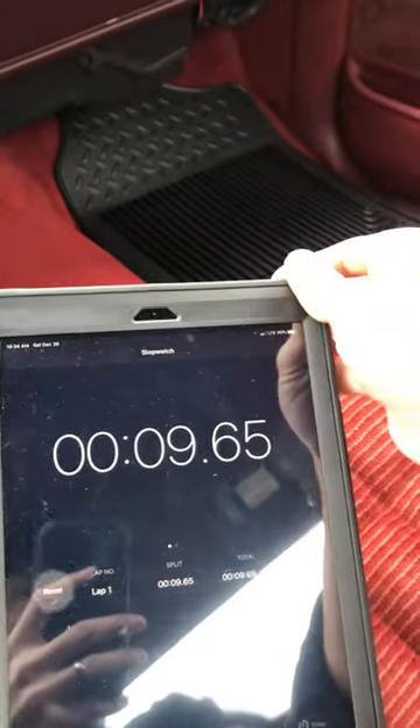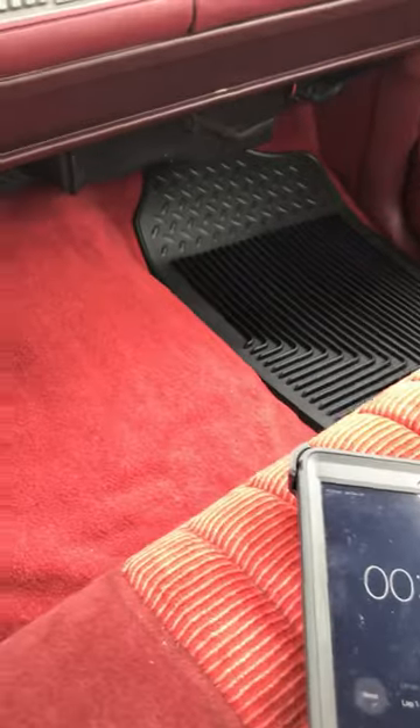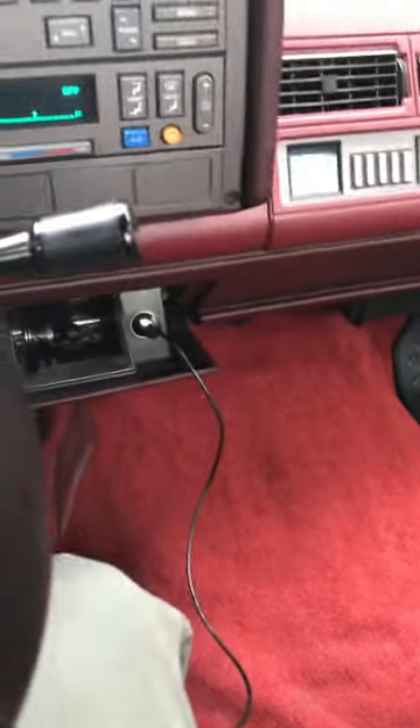Alright, so we've got 9.65 on the iPad here. 9.65. We'll do another one and see what we get.